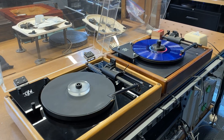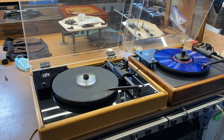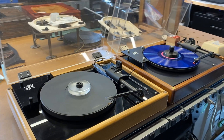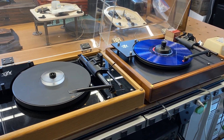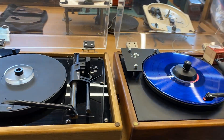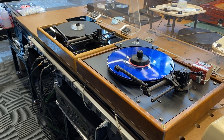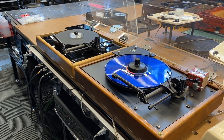Hey viewers, this is SkyFi Audio from Glen Rock, New Jersey. Today we've got a pair of HW19 turntables from VPI getting prepared for listing on our website at skyfiaudio.com. I thought I'd do a quick tutorial to show you some of the features and functionality of the HW19, which is a very sweet turntable from somewhere between the mid-80s to the mid-90s.